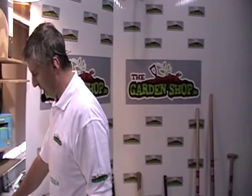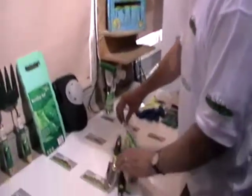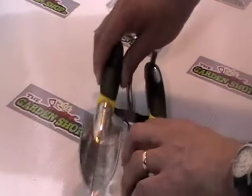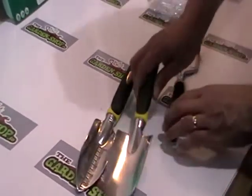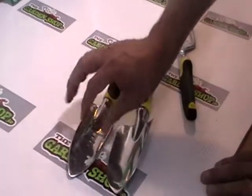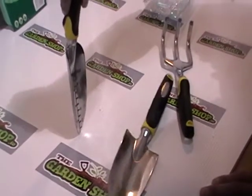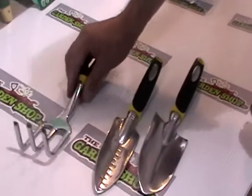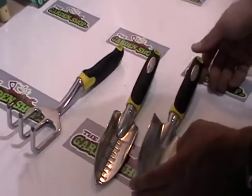I'm now going to give you an overview of a very nice set of gardening tools available on thegardenshop.ie. I'm just going to open up this presentation pack, and inside we have two trowels - a standard size one and a slightly smaller, more narrow one that comes with a depth gauge so you can measure the depth of soil. It also comes with a rake.